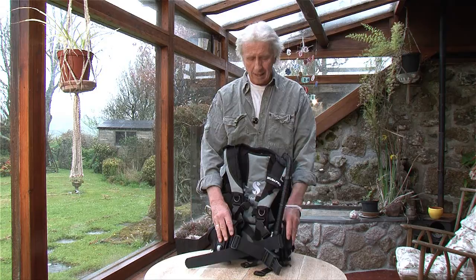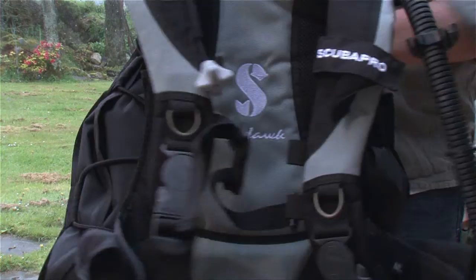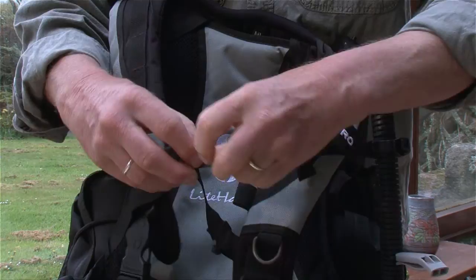Although normally you've still got your weight belt on and you can dump that as well, it's a nice option to have. Also at the back are two extra pockets, one either side, for trim weights. It's very well designed, nicely put together, good strong material. The adjustable chest strap has two heights so you can fit it to your own comfort.